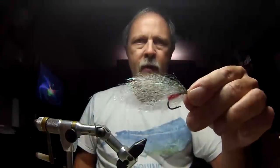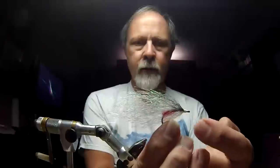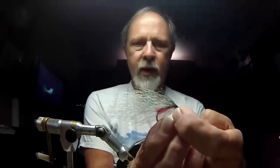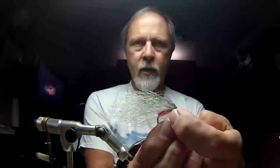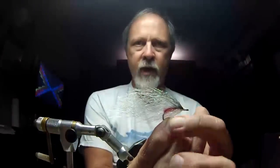Now I'm going to stick a couple of eyes on this. The eyes go right at the beginning of the tie-in point for that red silky fiber, so they're actually getting glued clear in back of the hook. Eyes don't go up on your nose — you have eyes that are down inside the bait fish. I'll be right back.